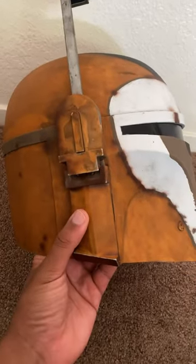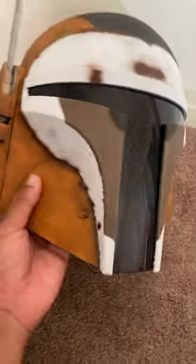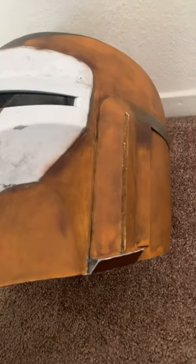So the first thing you do is take off the ears. Do know that on the left side you're gonna take out the electronics, so be careful with that. On the right side there's just a flat plastic piece — do not lose that.